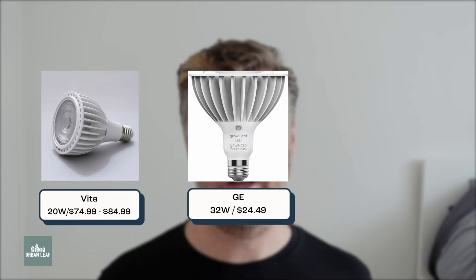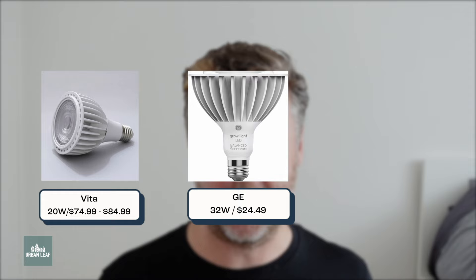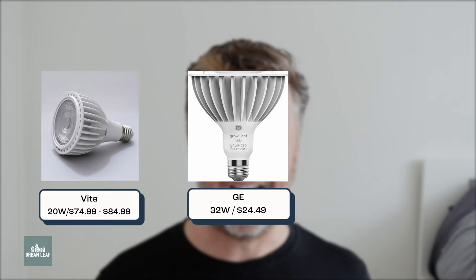The other one I really like is the GE 32 watt. As I said, this thing is just a beast of a grow light — it's big and bulky, but if you've got the space for it and a sturdy way to mount it, it's a very powerful unit. And at $24, it's kind of remarkable value. I was very impressed by the amount of output you're getting for every dollar you spend on that grow light.